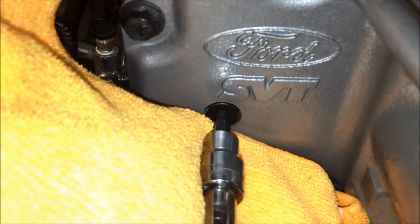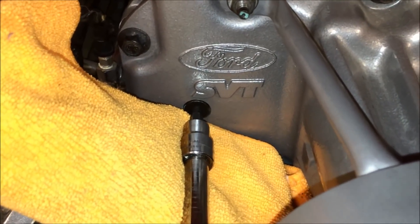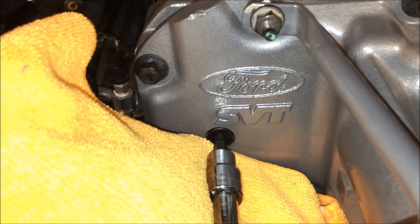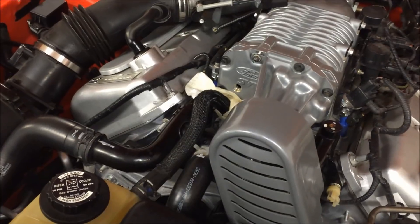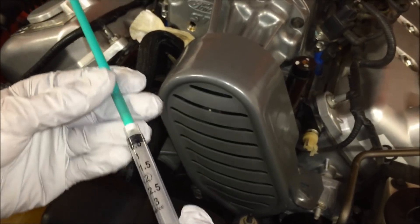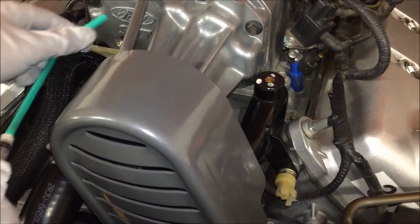Make sure the hex is in there good and tight, then just break it loose and slowly remove it. As you do so, if the car is on the ground it will seep out. You will also hear a very light pop as it vents — almost like a little hiss — so just be ready for that. Now we're taking a straw attached to a syringe; you can also buy a pump kit if you want.